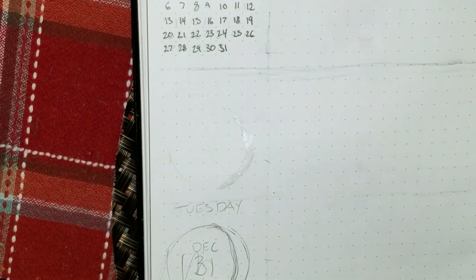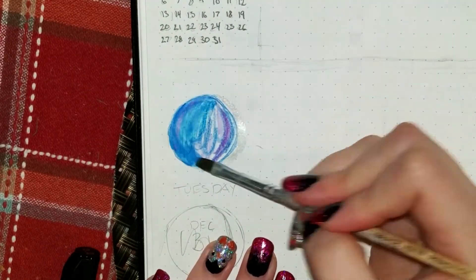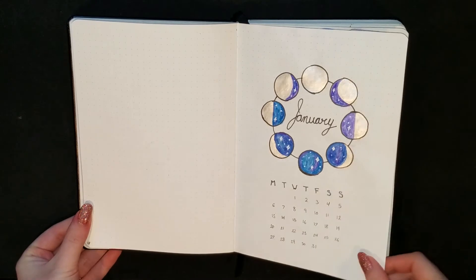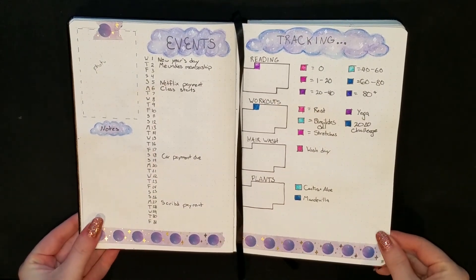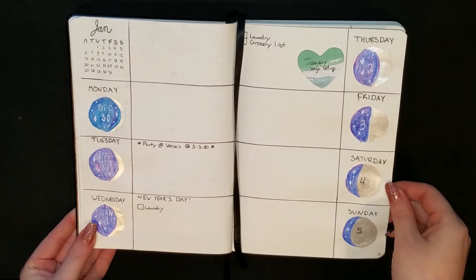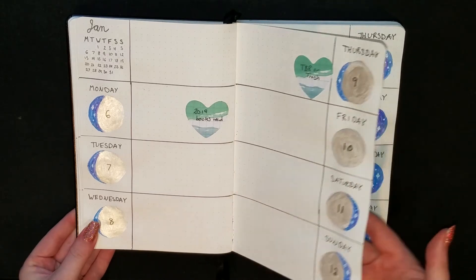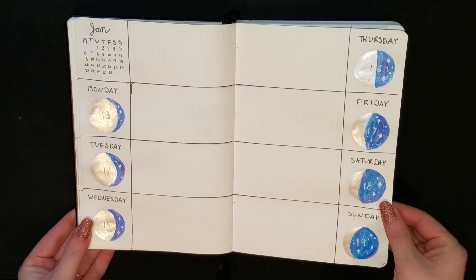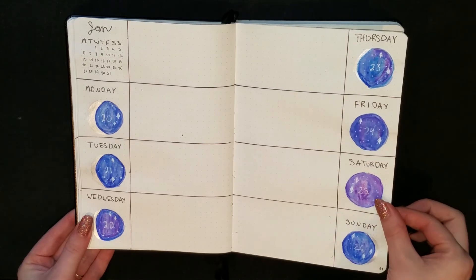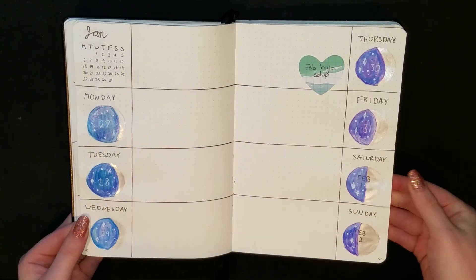Here's a little close-up of me painting one of the moon phases. And then here's a little flip-through of how everything looks a little bit more filled out. Thanks so much for watching and I'll see you in my next video. Bye!